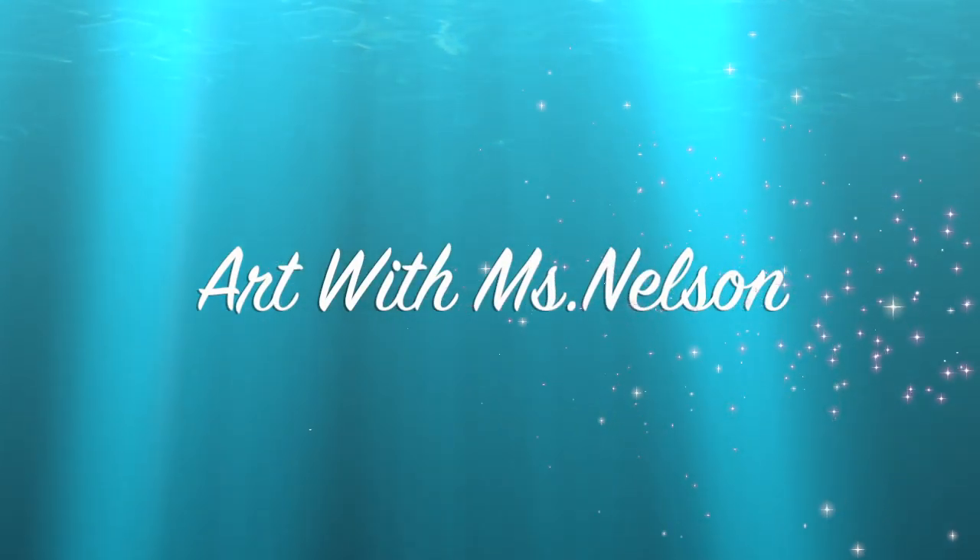Hello, fabulous artists. Welcome back to another episode of Art with Miss Nelson. I thought it would be fun if we did something a little bit different today. Instead of showing you an art activity, I'm going to show you a new art material that you get to make to use to make your own kind of art.